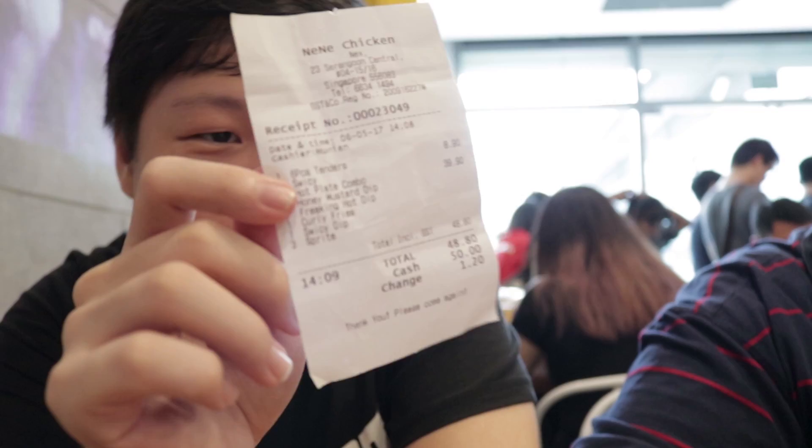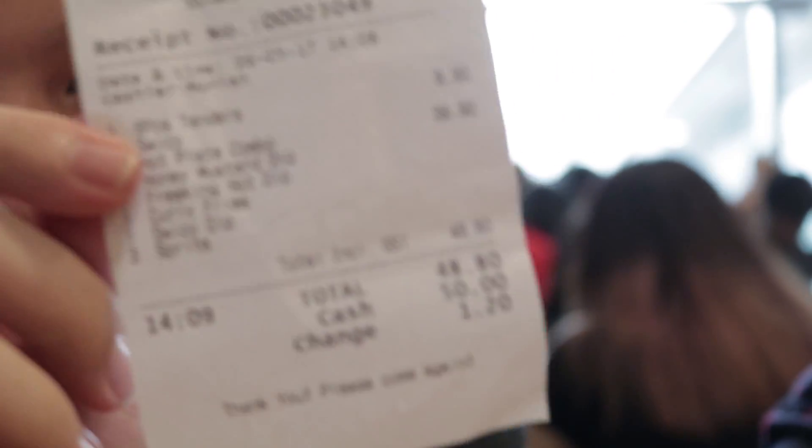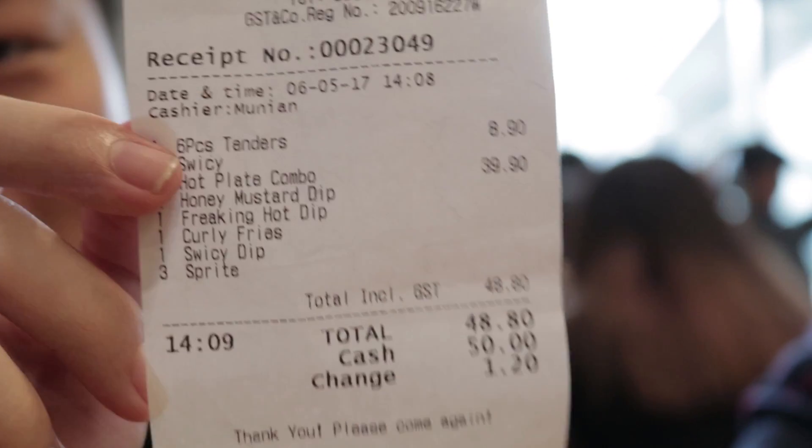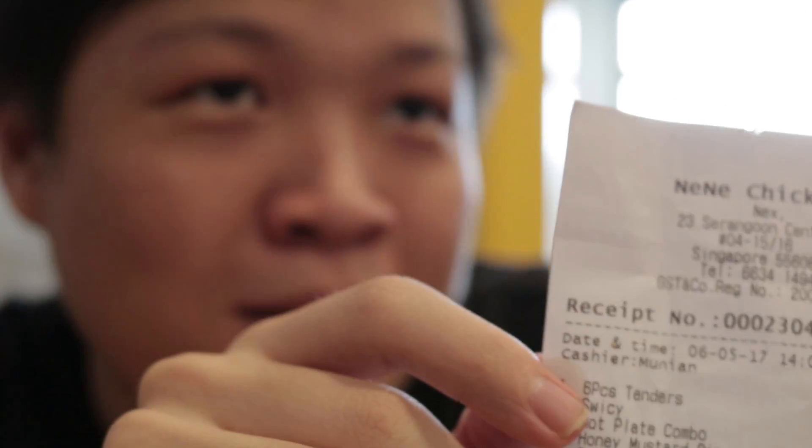Alright, so this is our receipt. We got the hot plate combo. With drinks, it costs about $40. And then we got some tenders to fill our stomachs while we wait for the combo. But apparently it hasn't come yet. So let's just wait.